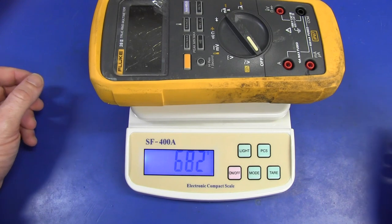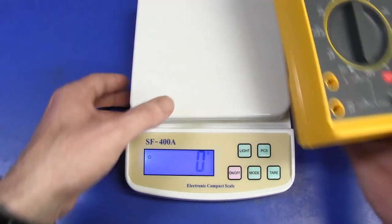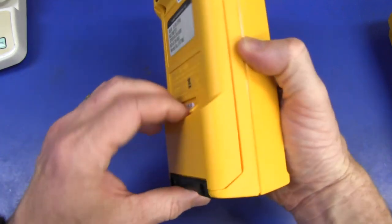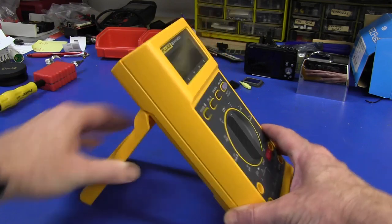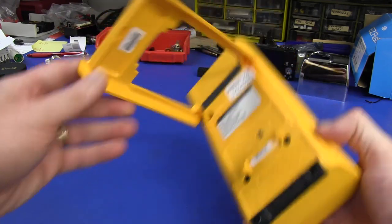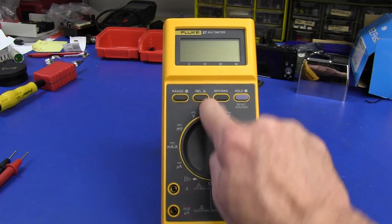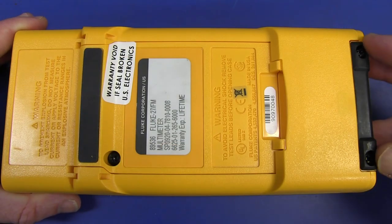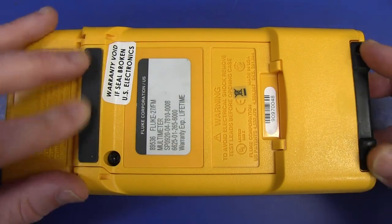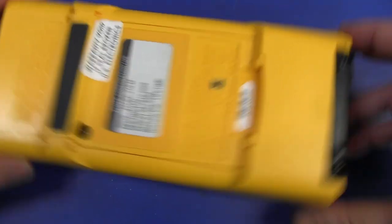There's probably a lot of metal in these things too because they are very immune to external EMI. It's basically the same as the new 28.2 — it is a big chunky meter. And the tilting bail on it is really quite remarkable — it's huge and wide. There's no way this thing is going to fall over when you're using it. On the bottom there are some nice rubber strips to stop it moving around your bench.